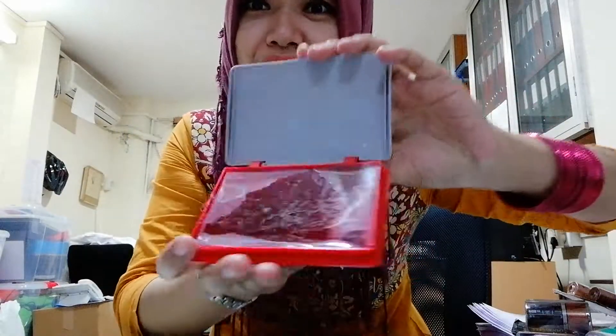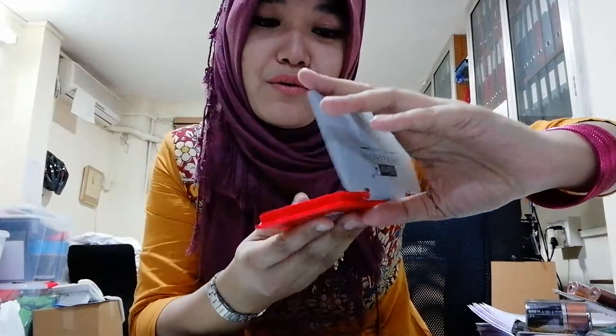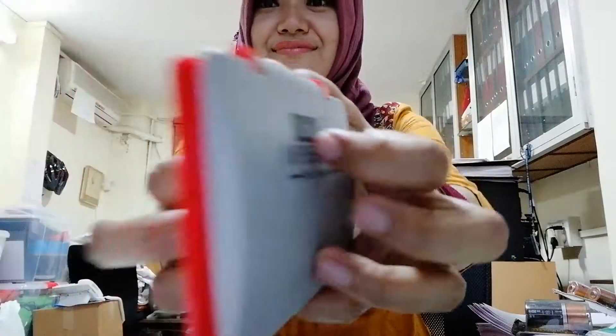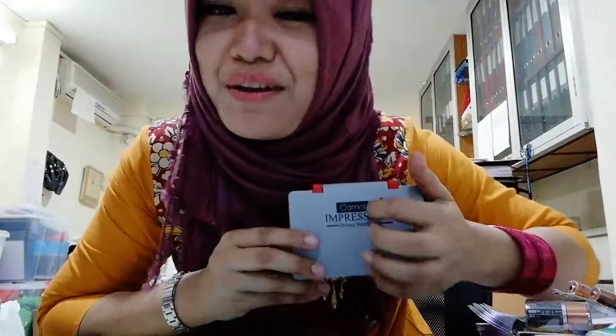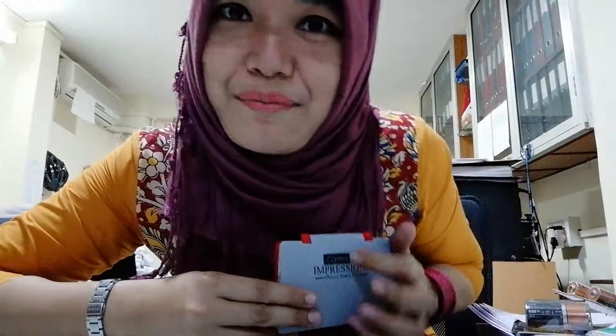It's a brand new one, never used before. The color is quite maroon and black. As usual, you always come back here — you're a nice customer, so I'm willing to give you some discount.